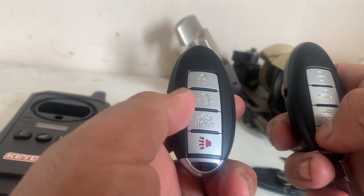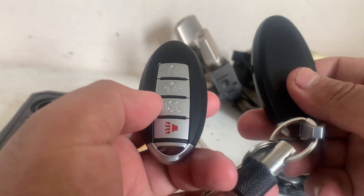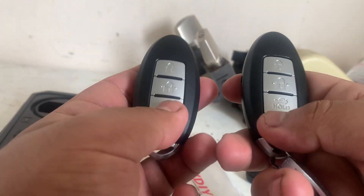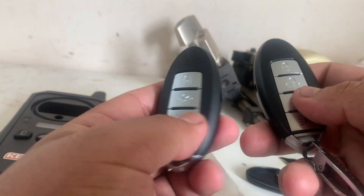These are exclusive for push starts, and you'll know that this is the original key — the OEM key has been recased. This is OEM, and this is going to be the aftermarket ZB series remote.